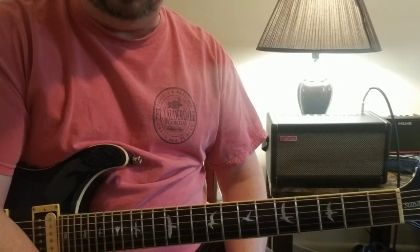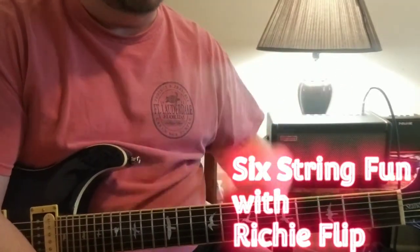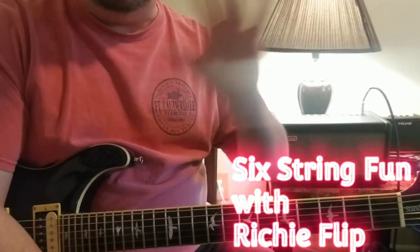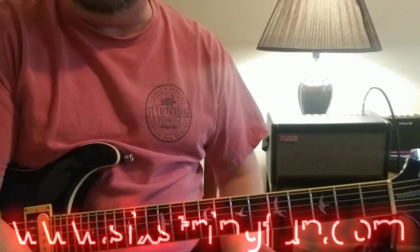What's up everyone, thanks for stopping by and checking this video out. I've been toying with this idea for so long, trying to think about ways to do the video, and I figure - you know what, I'm going to just jump right into this. This isn't meant to be a lesson, but it's meant to show you maybe how to play certain things.